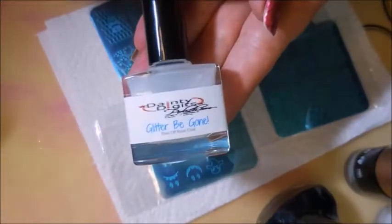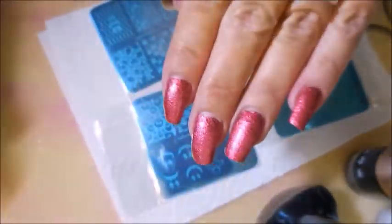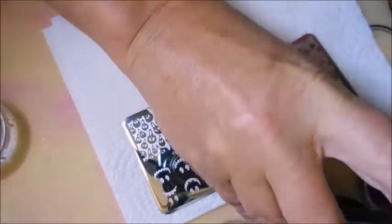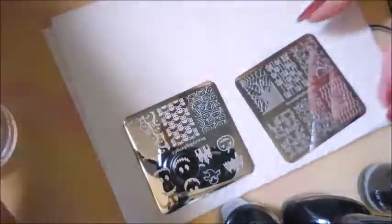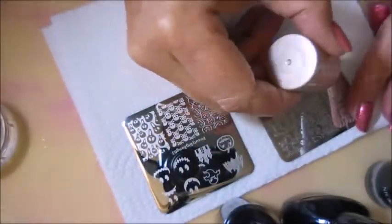I was really excited to get these. I started off with Dainty Digits Glitter Be Gone. On one hand I have China Glaze's I Love Your Guts, and on my other hand I have China Glaze Don't Let the Dead Bite. I'll be using my Monocle Stamper and I've got an array of black stamping polishes: Nicole Diary, Funky Fingers (which is not a stamping polish), Pween, Bundle Monster, and Born Pretty. These are just the basic black cream stamping polishes. I'm just going to try them all out and see how they do.